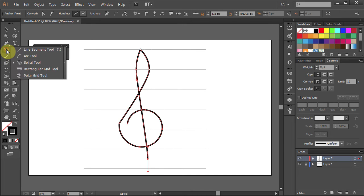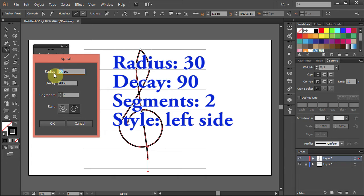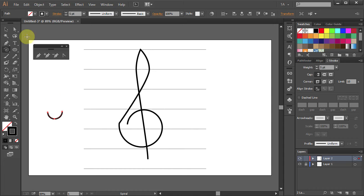Select the Spiral tool again, click on the artboard and type 30 for the Radius, 90 for the Decay, 2 for the Segments and choose the Style on the left. Using the Selection tool, move the spiral to the bottom of the treble clef.